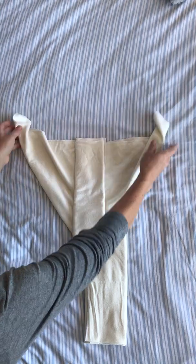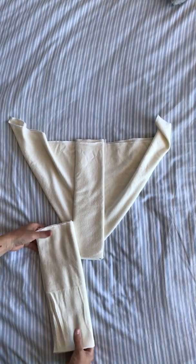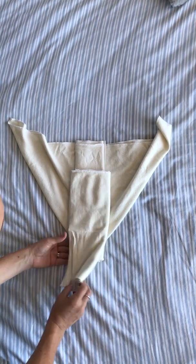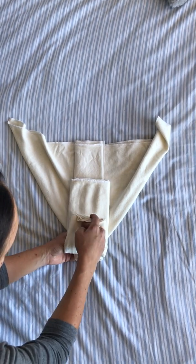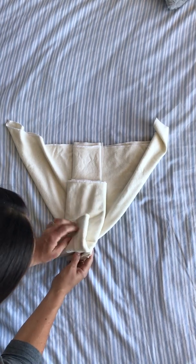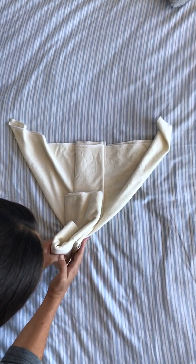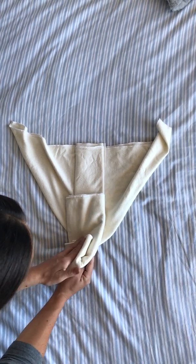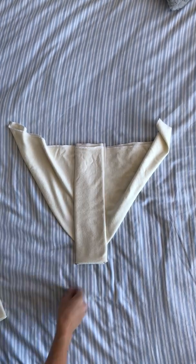Another thing you can do for tummy sleepers and for boys is take your pad-folded flat and place it here, then place it slightly higher up. You can actually double it over, but bring it slightly higher, so that when you put it on, this accommodates for tummy sleepers — if that makes sense.